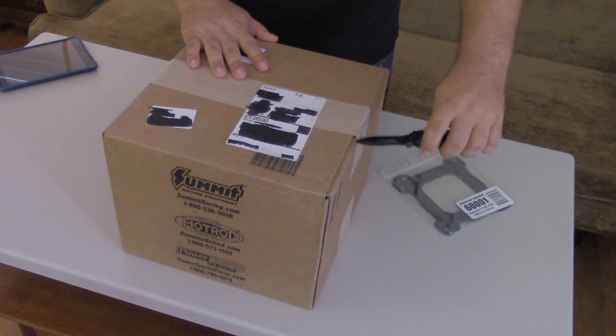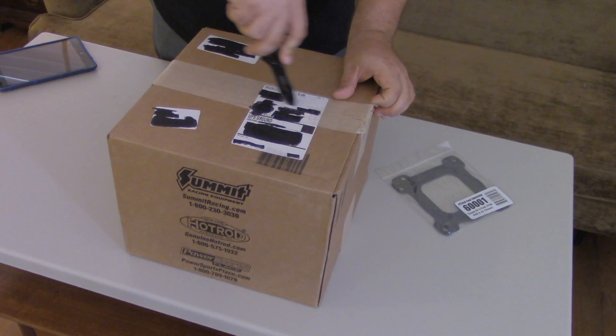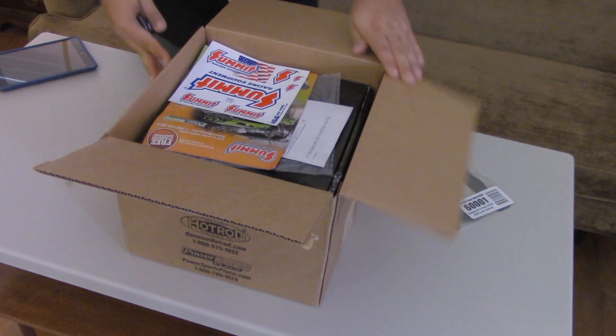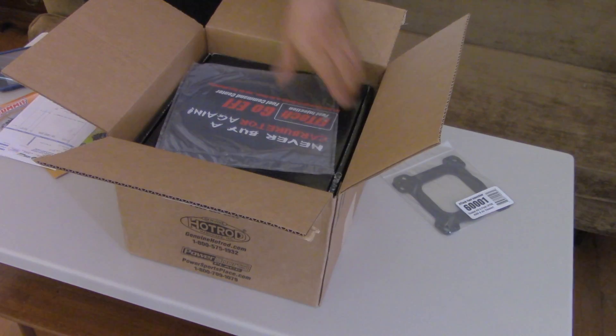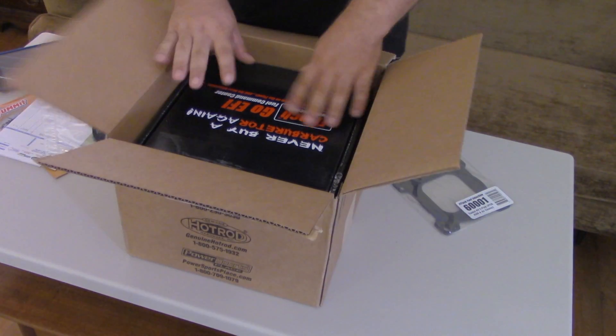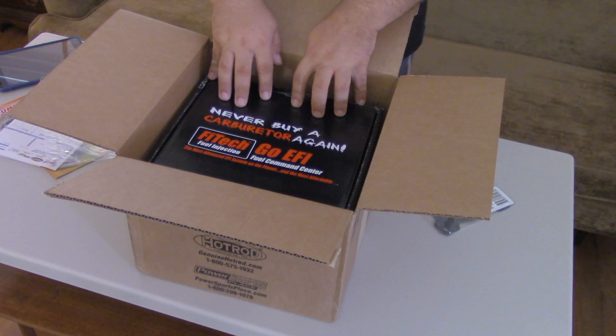I'm actually willing to give it a shot. Okay, we're opening this box. This is the first time I'm opening the shipment from Summit — this is real, keeping it real. Here we go. Here's my Summit stickers, Summit Racing paraphernalia, my receipt, a bag of nothing, and of course the goody bit: the actual PhyTec Fuel Injection Go EFI Fuel Command Center.